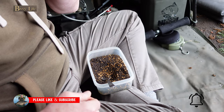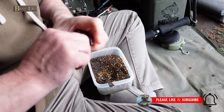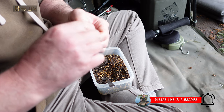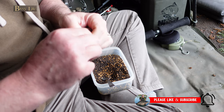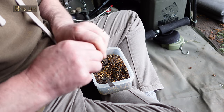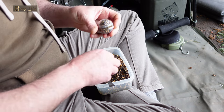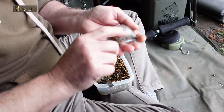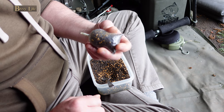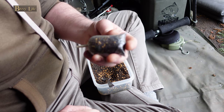Now it's just about doing the usual stuff like you'd normally do — apply your PVA tape or twisting and sticking like I tend to do. I think I'm too tight to buy the tape. As long as you can see the lead on the underside of the bag, it'll land the right way up on the lake bed.